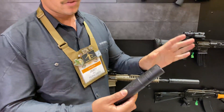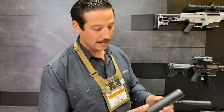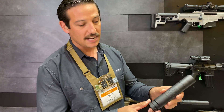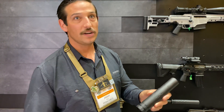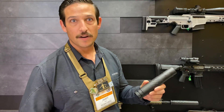It's rated up to 338, it's got a 36 caliber bore in it, and really the main versatility function is the mounting interface. It's going to ship with an ASR mount. You can use a direct thread mount, you can use a 3-lug mount, and you can put a booster assembly in there so you can put it on a semi-auto pistol.